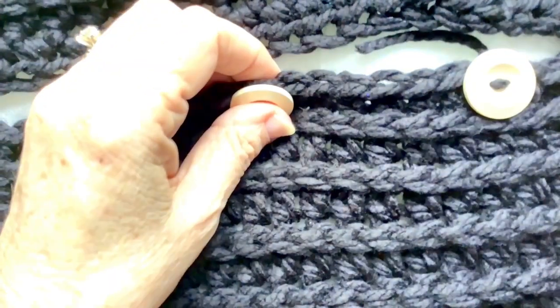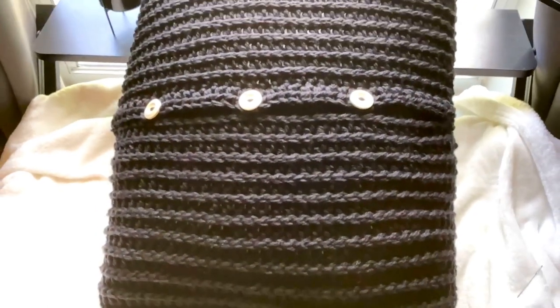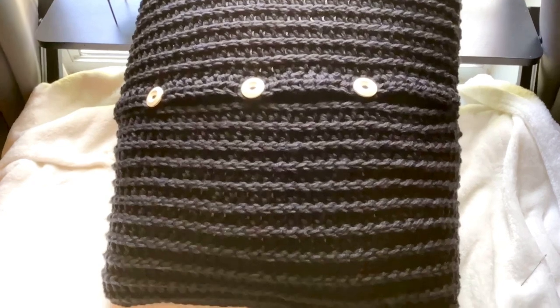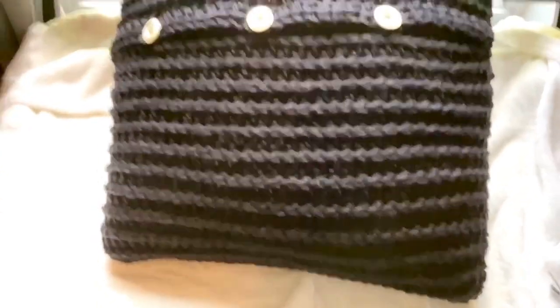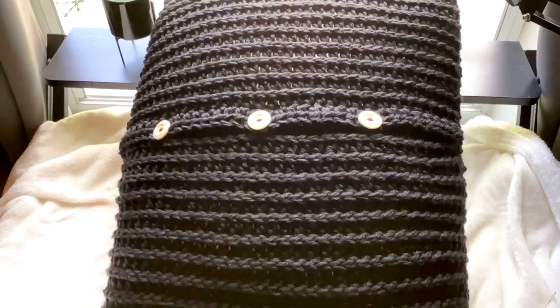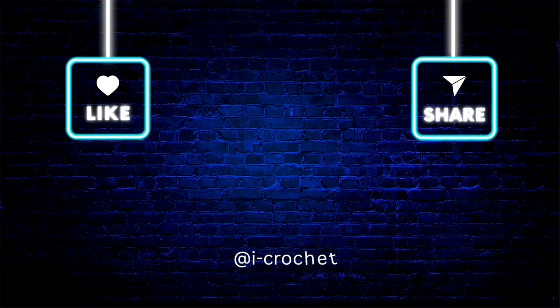Once your buttons are on, you're done. Congratulations — I hope you like the pattern! Let me know, and if you do like it please give me a like and subscribe. Thanks a lot!